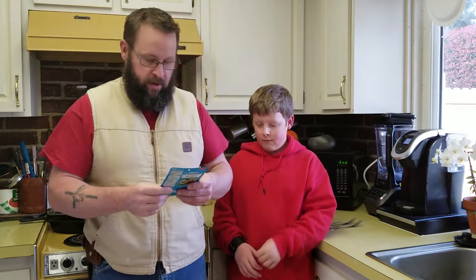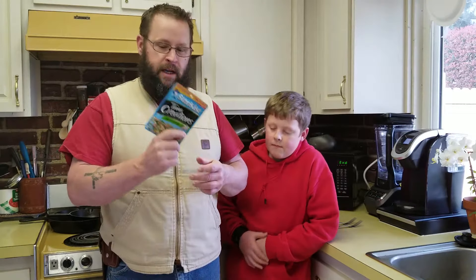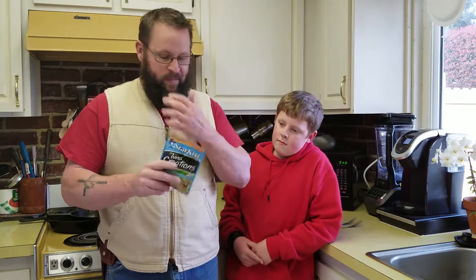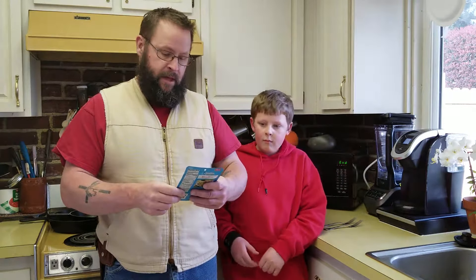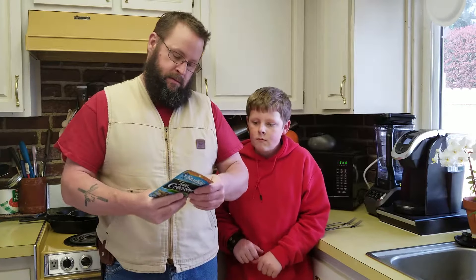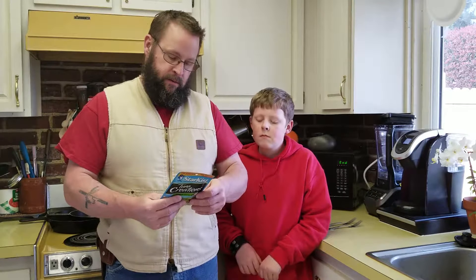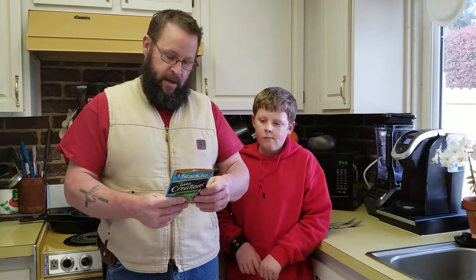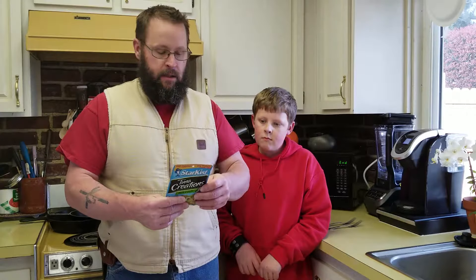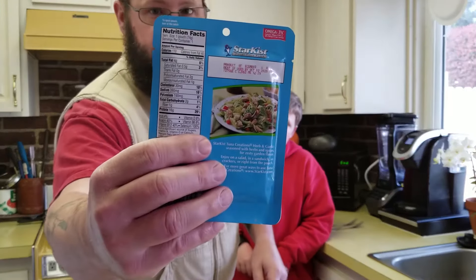These things don't require any refrigeration, so we thought they might be pretty good to carry on an outing in your pack. It's got 110 calories, 16 grams of protein, a total of two carbs — which is good if you're a diabetic. They also instruct you on where to tear the pouch in case you needed help with that.